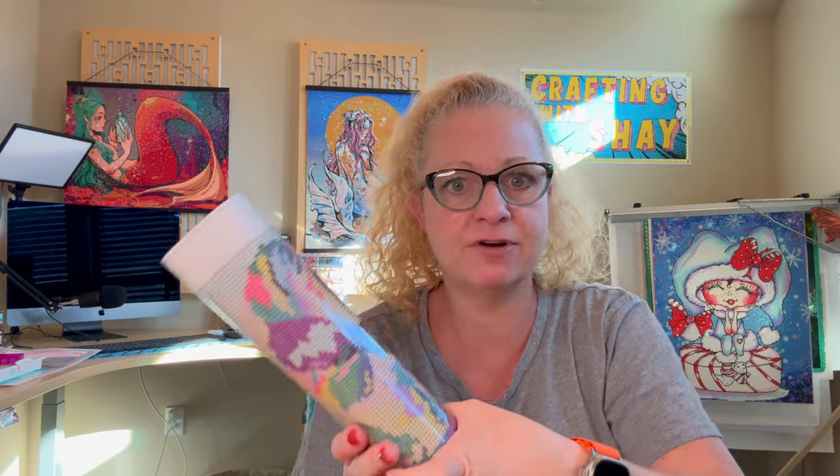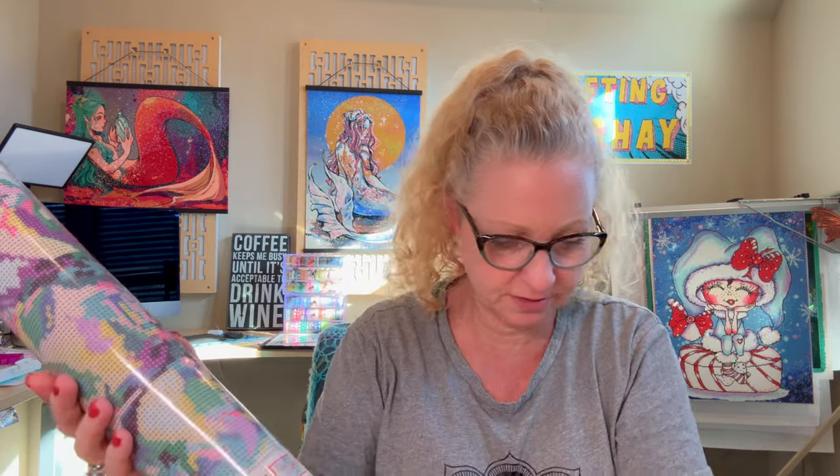Speaking of HomeGoods, another thing I was looking for was the books that you can diamond paint the covers — I was looking for those. Those are going to be coming in their stores at the end of this month. The box is really nice. So here we have our canvas, and there's the drills.